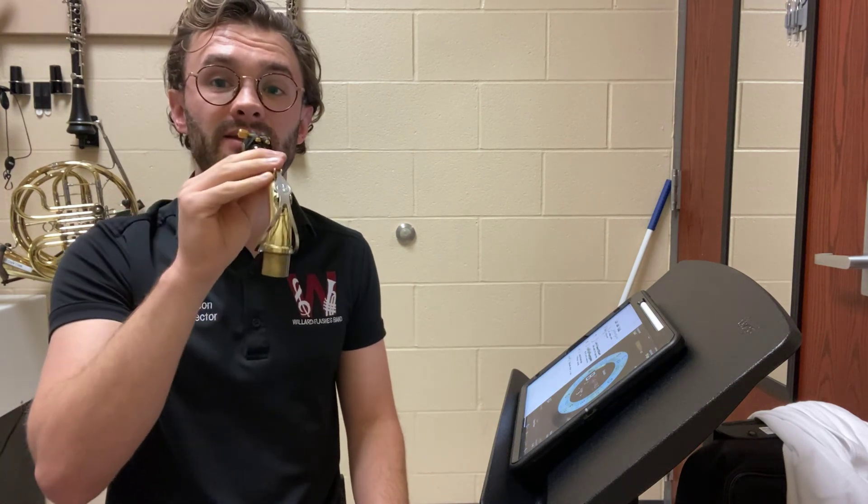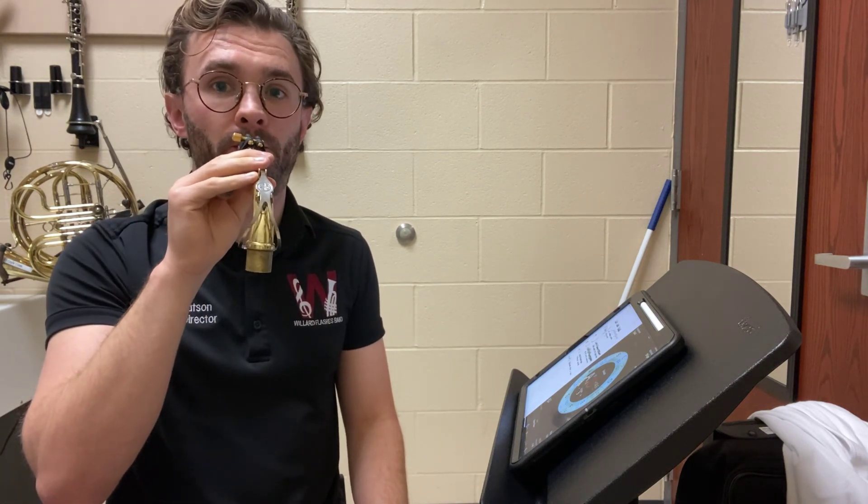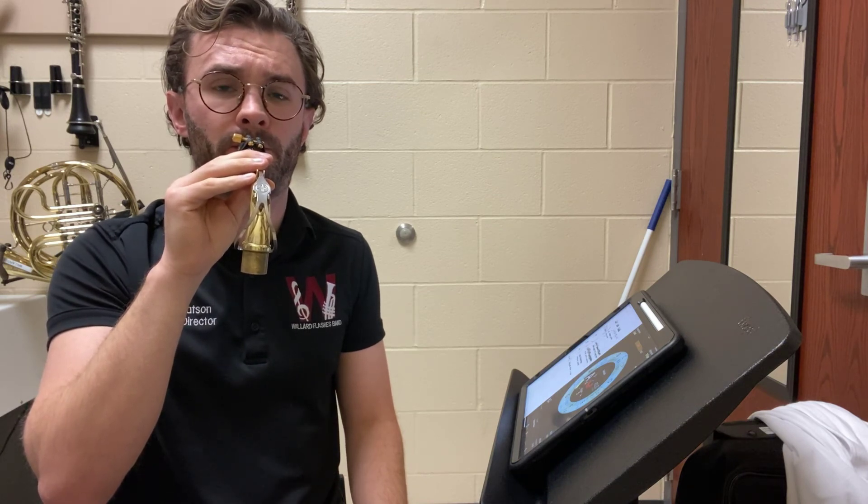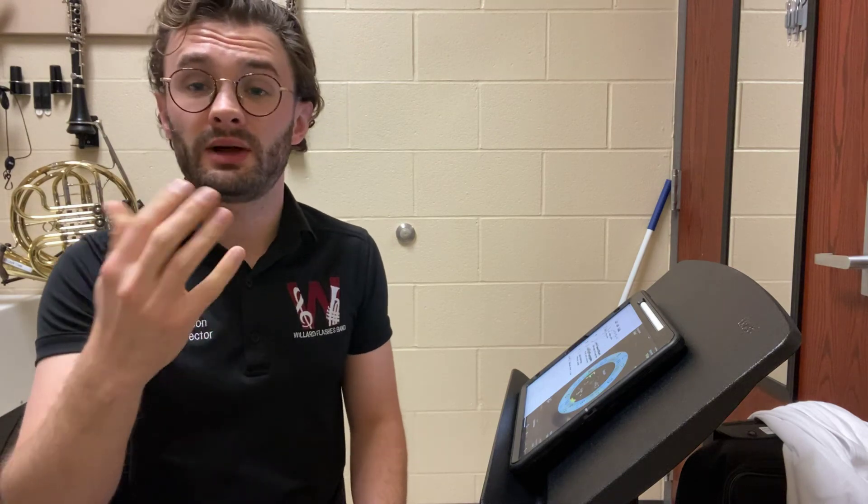You're looking for a nice steady sound, like this. All right. Good luck, have fun, and practice, practice, practice.